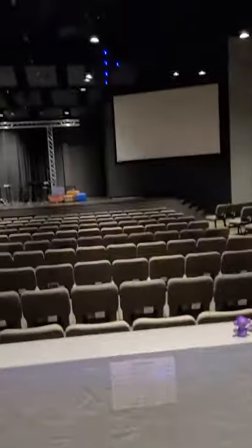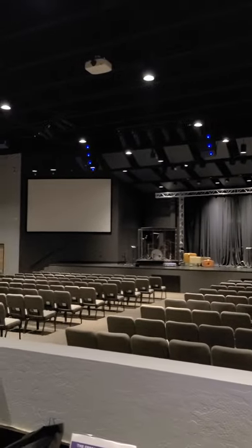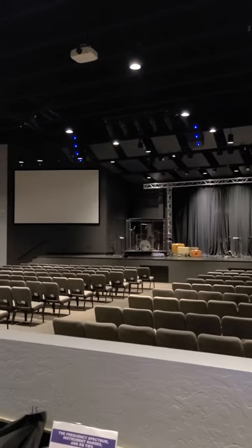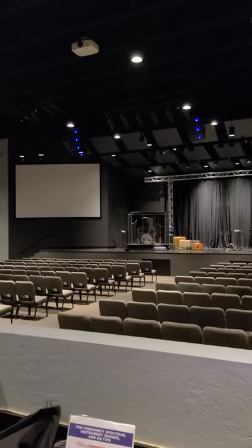When you flip that off, you'll notice that the speakers will slowly, over time, start turning off. You need to wait until all of the blue lights are off. The last set will be these here. Once that's off, then we can move to the sound board.